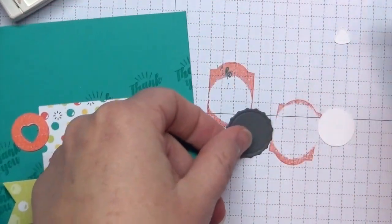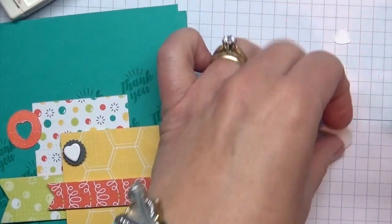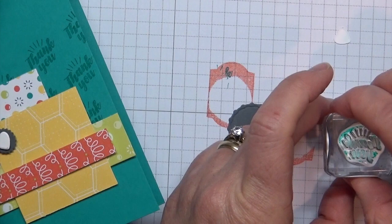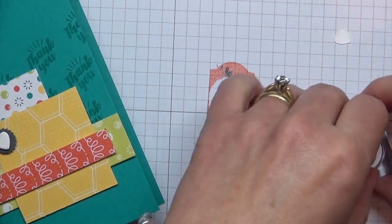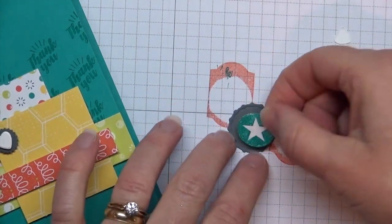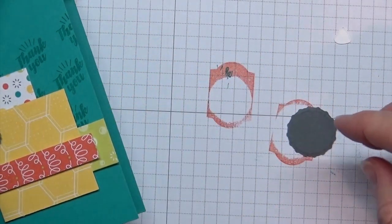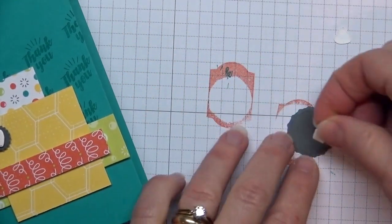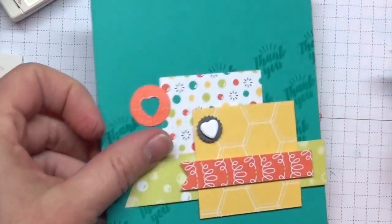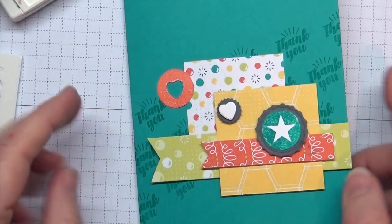I have this fun bottle cap die cut that die cuts and embosses at the same time — it's a really fun one. I want to do this one as a star, so I'm going to ink it up in Bermuda Bay and do some reverse stamping. I'll place it down and use another block to smush it to make sure I get a good image — and there is our star to go with the bottle cap. I'll stick that down with a dimensional and pop it onto our card.